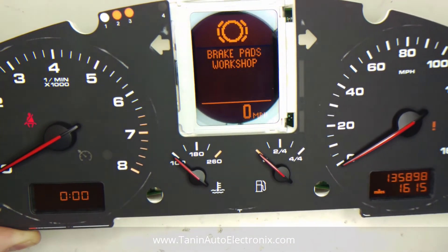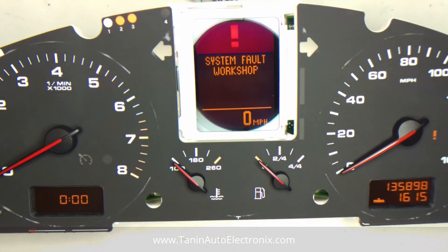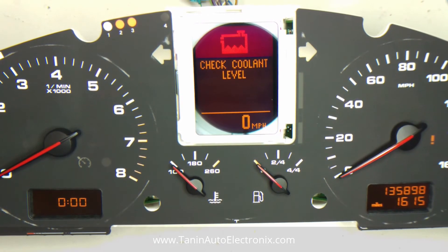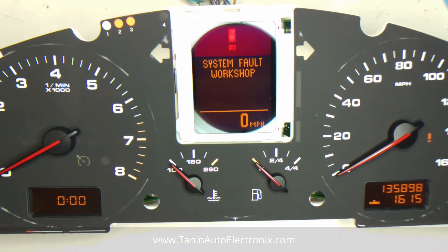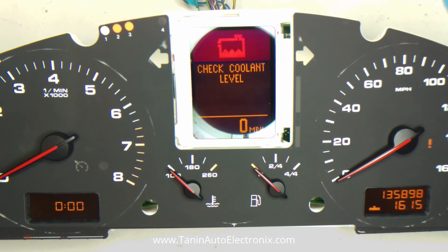And there you go — that is the Cayenne installation. Hope you enjoyed. Visit us at tanninautoelectronics.com or give us a call at 262-456-4147. We have these parts for sale all over the internet, on our website. Thanks for watching. Bye.